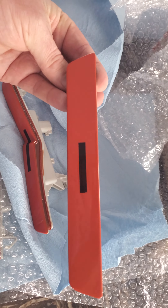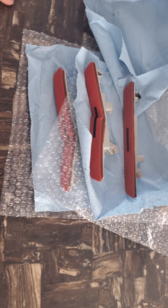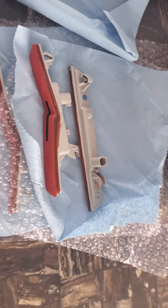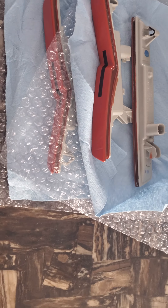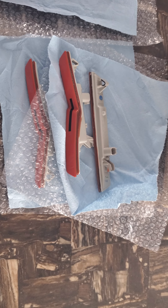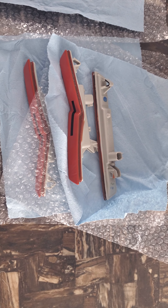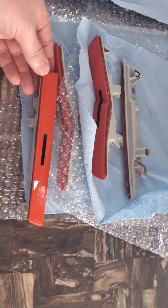Oh, is that ever nice — look at the shine of that! I'm pretty excited to get these on. I should be installing them this week, possibly, if I get to my car — we just had a major snowstorm out there. Go check them out at CCH Customs. There's also a coupon code for 10% off: mango392 saves you 10% off at checkout. Thanks, have a good day!